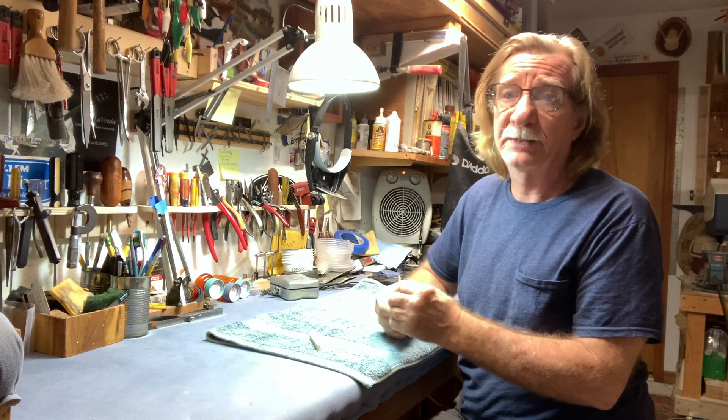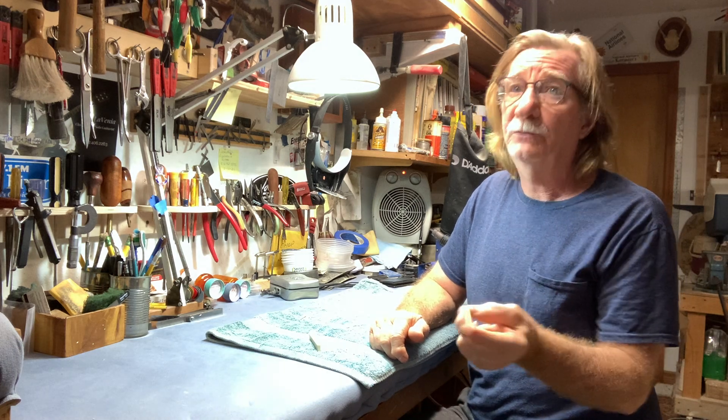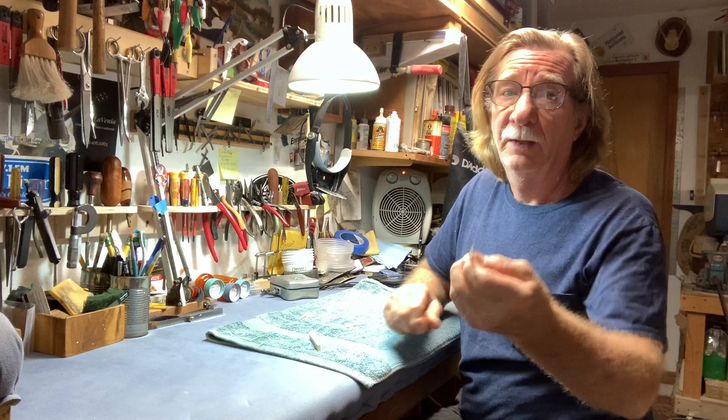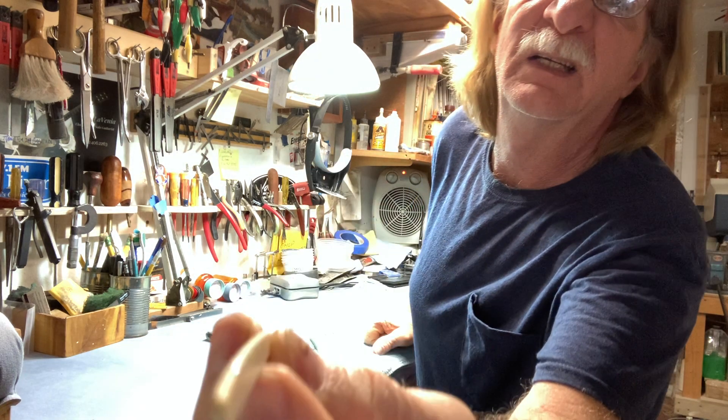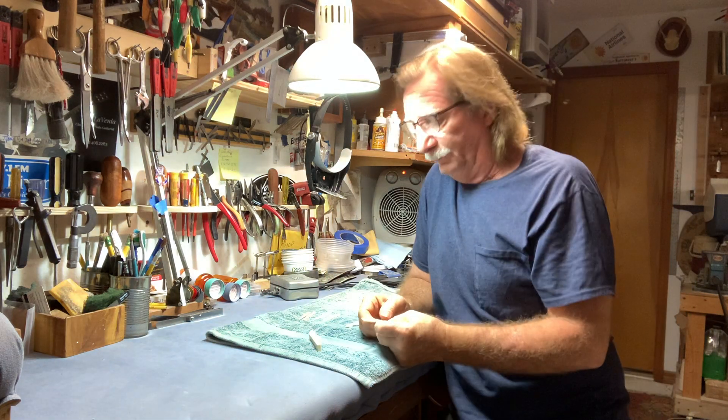A non-compensated saddle — this is one I have removed — is typical of what you find on most acoustic guitars. It's smooth, it's uniform, it's straight. And what about the compensated saddle?